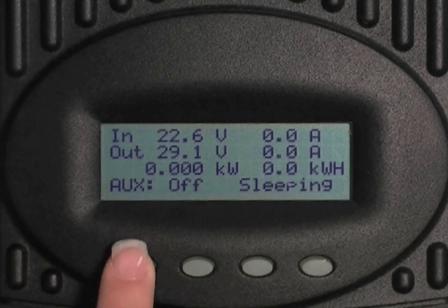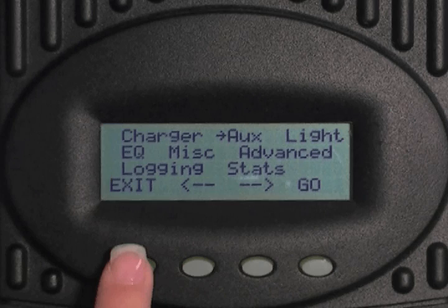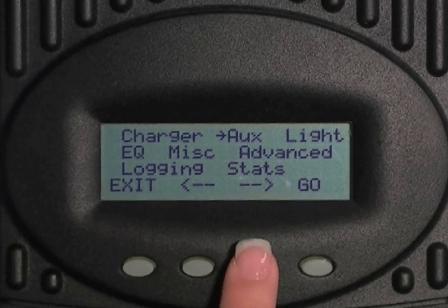Let's program your charge controller's auxiliary port to energize during a certain circumstance. Make sure you have a 12 volt relay or 12 volt load connected to your auxiliary port. On the charge controller, press the left button to get to the menu screen. Press the left or right arrow key to bring the arrow over to auxiliary.